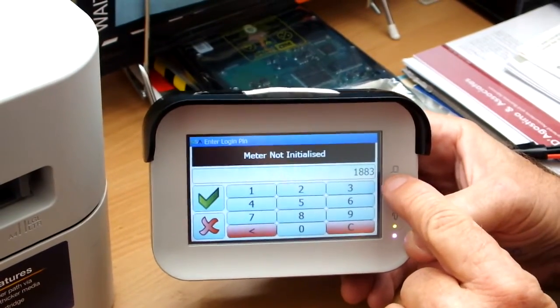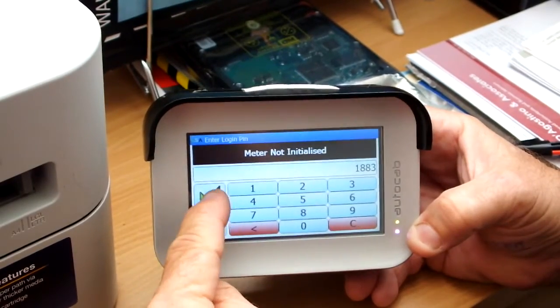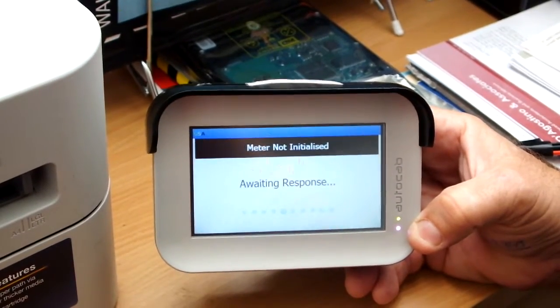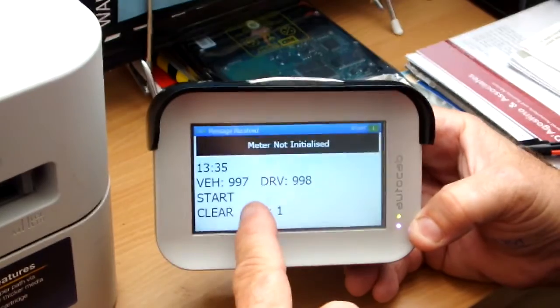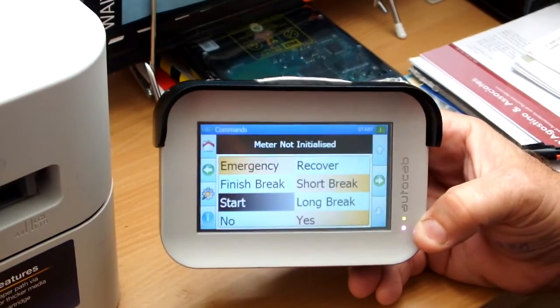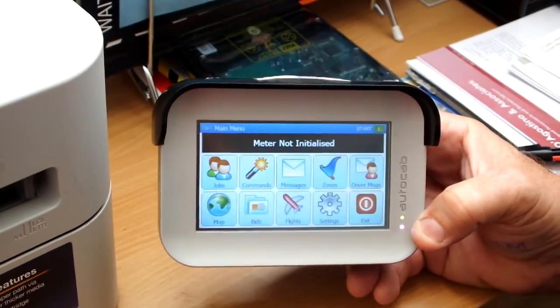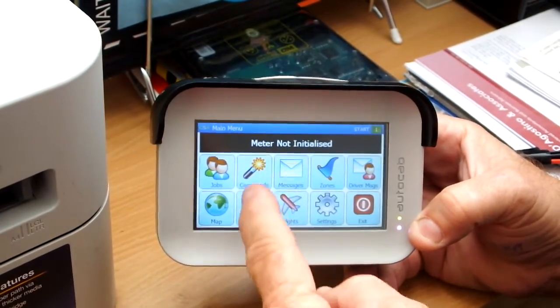You'll see the four numbers that you've been allocated up in the right hand corner of the screen. Highlight the green tick, and then you are shown your vehicle number, your driver number, and your position. That is how you start the terminal.